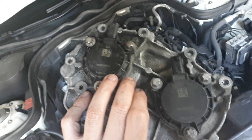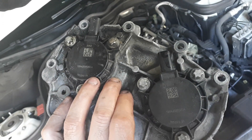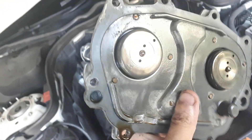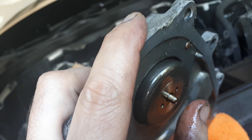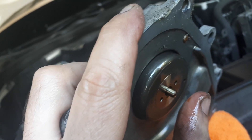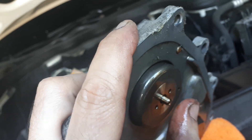You got the cam solenoids here, which basically when they get current, it's a magnet and these guys pop in and out. So basically this is a fancy magnet inside this and it pops this pin in and out depending on what the ECU tells it.